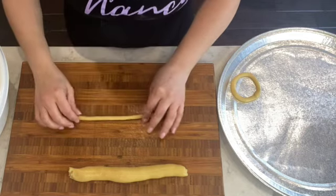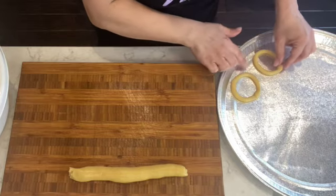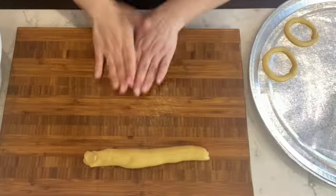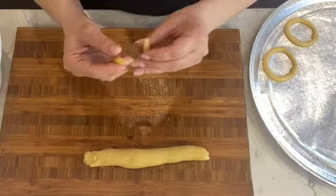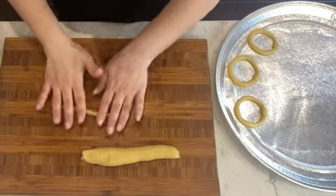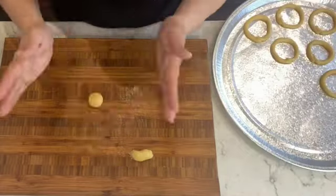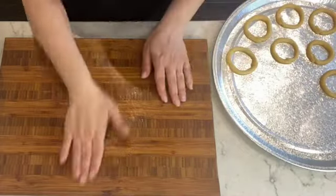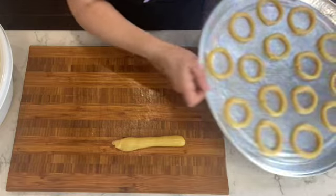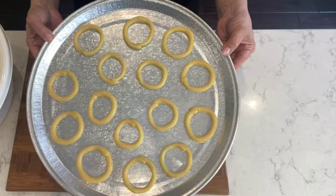I'm going to continue taking little pieces, forming the balls, rolling the pshkuch, and placing them on the baking tray. You can make them as small or as big as you like — normally they fit about 14 to 15 pshkuch per tray. Place them about two inches apart because they will expand in the oven. This recipe normally makes about five to six dozen pshkuch depending on how small or big you roll them.